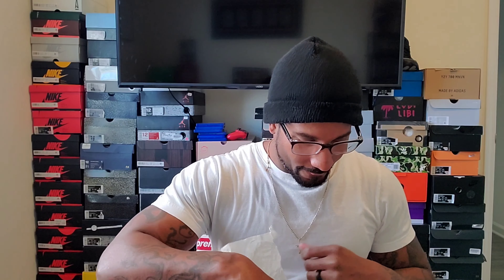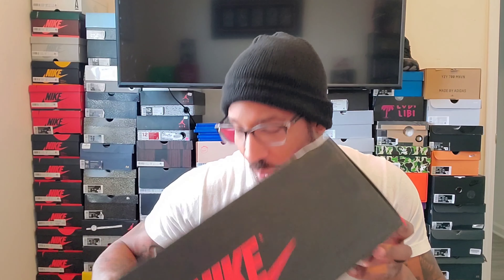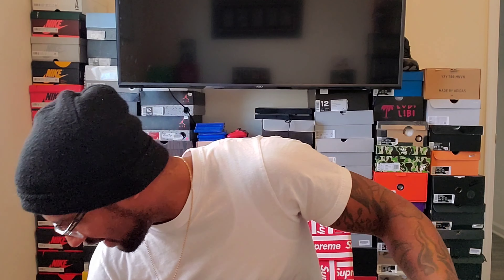I gotta keep these on the low low because this is a shoe I wanted for a long time and it recently just made an appearance in a big movie. So this is how you can tell this thing is old — we got a quality control stamp right there. Now they do a gold sticker, but this is a stamp inside the box and a stamp on the lid.